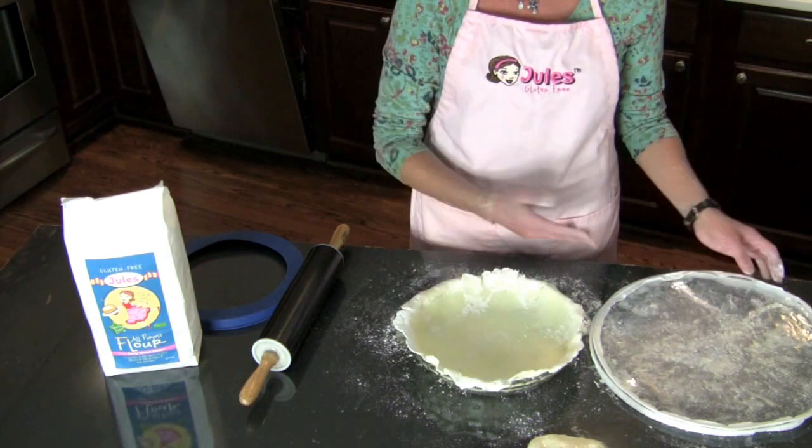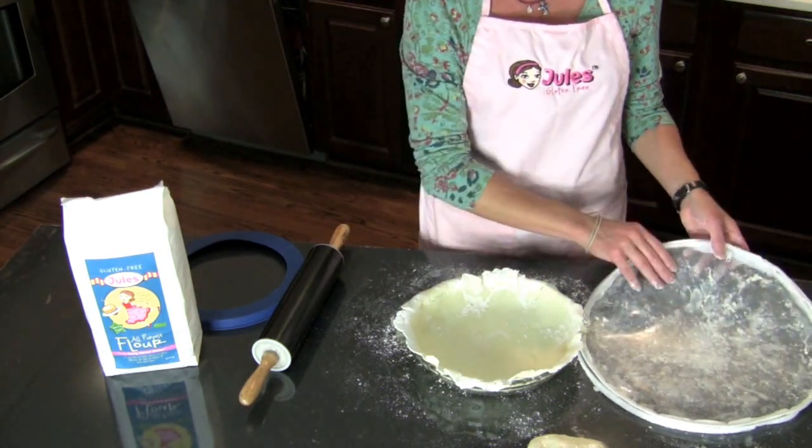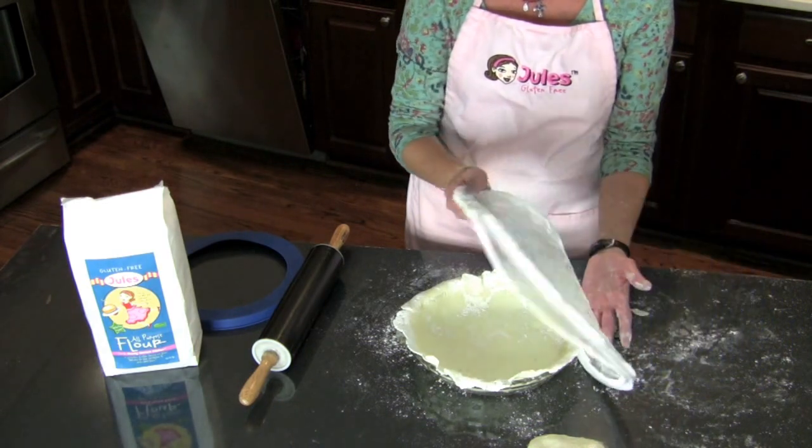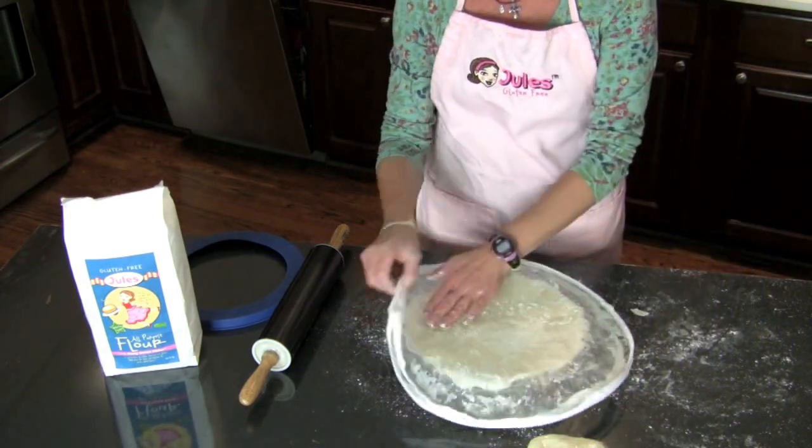And if you wanted to do a two-crust pie, you would just simply roll it out like I already did. Then instead of flipping it upside down, you just pull the pie crust over and then peel it off.